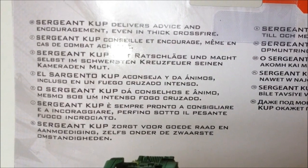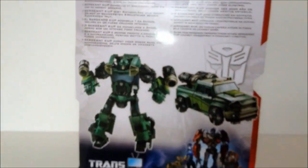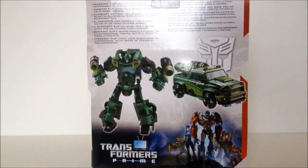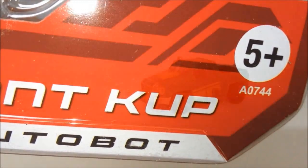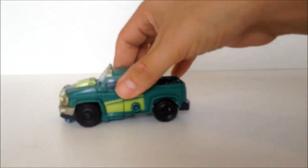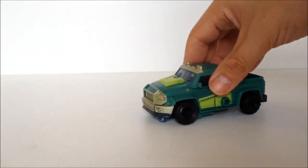Here he is. Here's a quick look at the bio — feel free to pause. He is only suitable for people ages 5 and up. Here he is out of the box. He does roll, but not brilliantly.